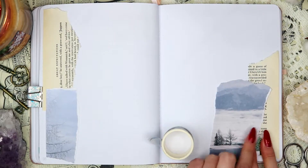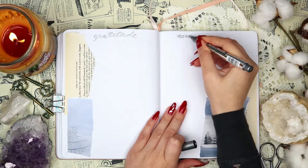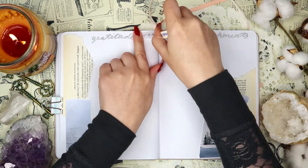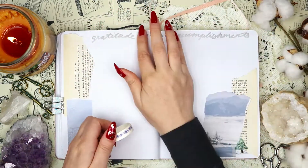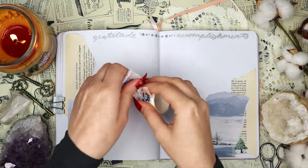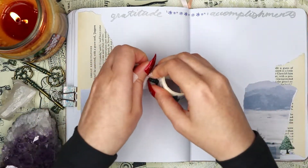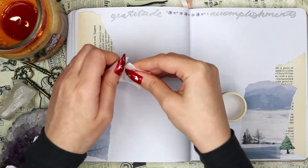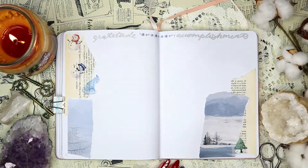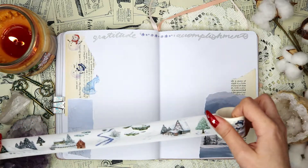For the title I added a small piece of washi tape in between the two portions to fill a bit of empty space, and decorated the rest of the spread with more wintry washi tape. This spread is my gratitude spread on the left, where I write down all the things I'm grateful for. On the right it's my accomplishments spread — I write down all my accomplishments for the month, because if I don't, I tend to think I didn't actually get anything done, so I personally find this spread very helpful.